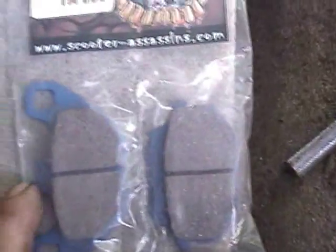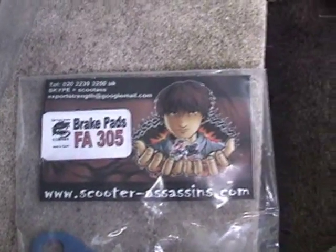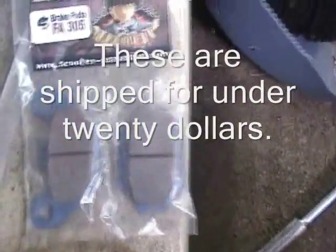I have a set of new pads here. They're from Scooter Assassins Online — I got them off of eBay. These fit the SYM HD200. These are sintered bronze pads. We're going to see how these work. If I don't like the way they are, I'm going to go back with the OEM style.